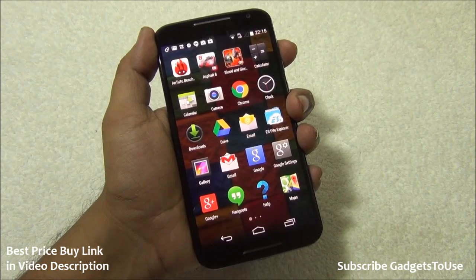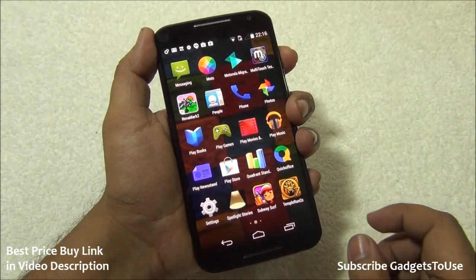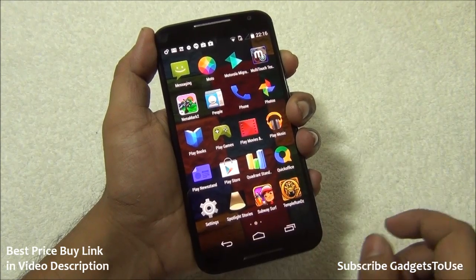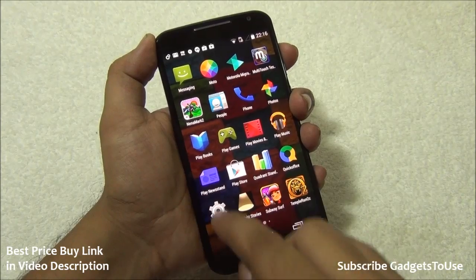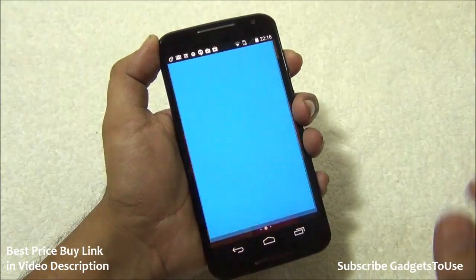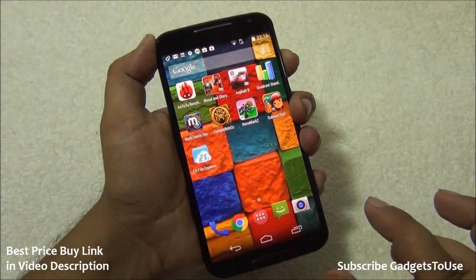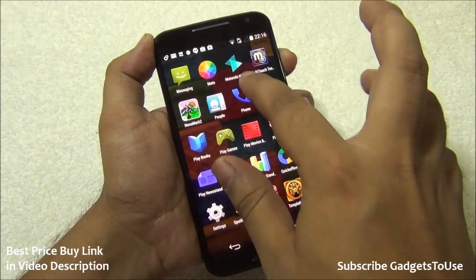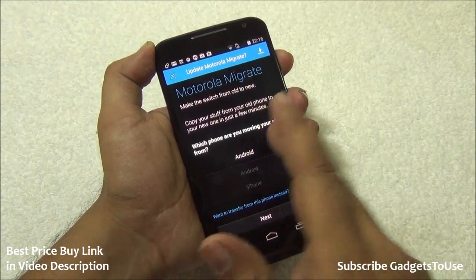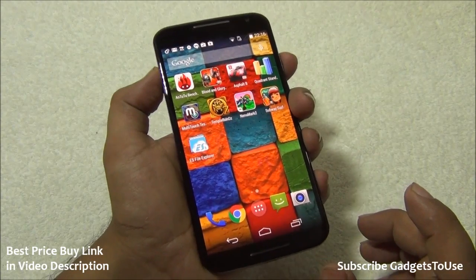Pre-installed applications include Google apps like Google Drive, Gmail, Google Maps, and Hangouts, as well as Motorola apps — the Moto app for configuring motion and voice features, and Motorola Migrate. You also get QuickOffice for editing documents, and Google Play Books, Play Games, and Play Movies. Motorola Migrate allows you to transfer contacts, photos, and other data from Android or iPhone to the new Moto X.